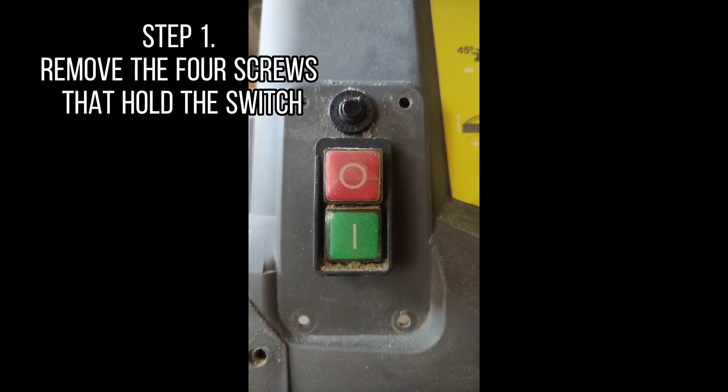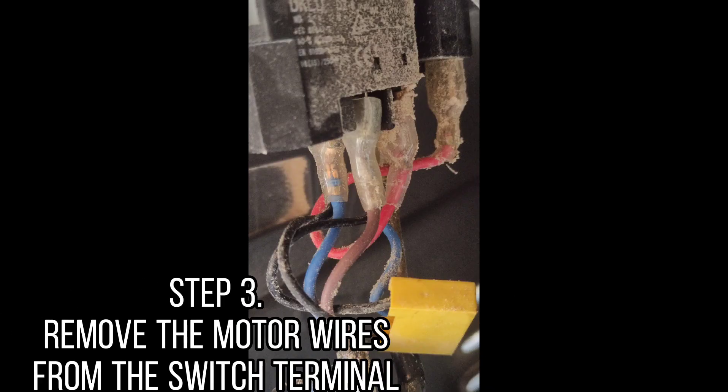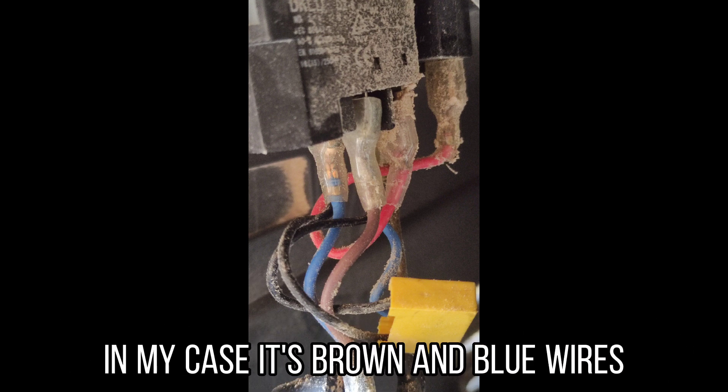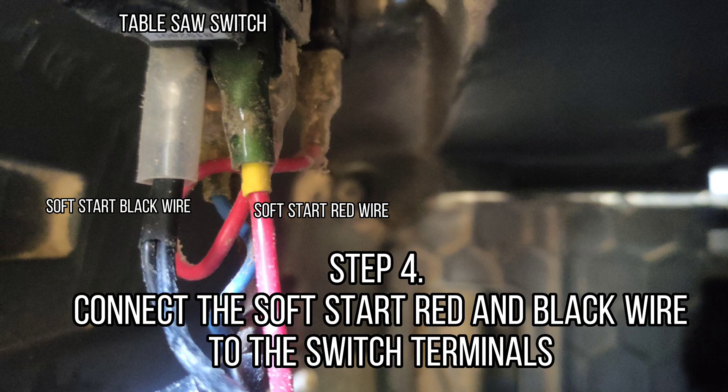Step 1: Remove the 4 screws that hold the switch. Step 2: Remove the wire restraining brackets. Step 3: Remove the motor wires from the switch terminal — in my case it's brown and blue wires. Step 4: Connect the soft start red and black wire to the switch terminals.